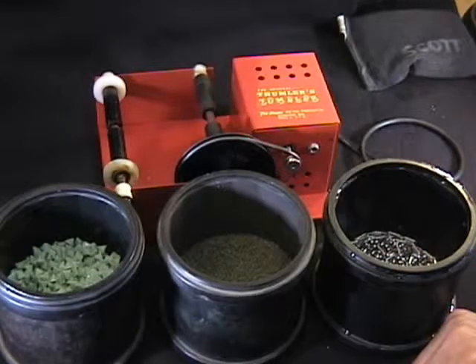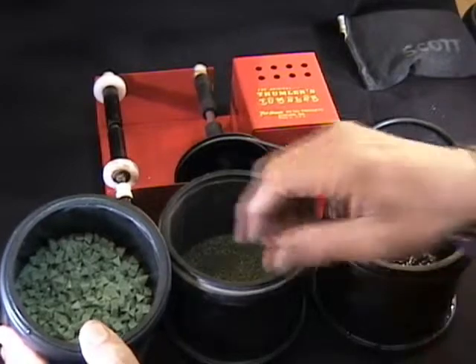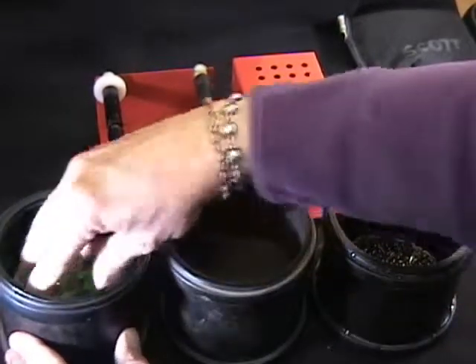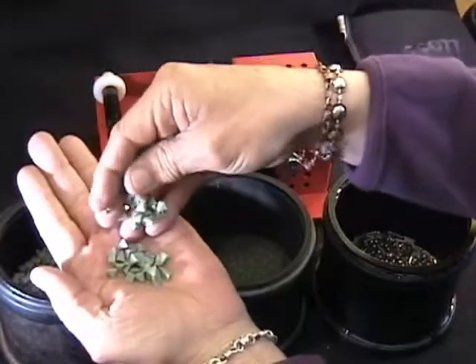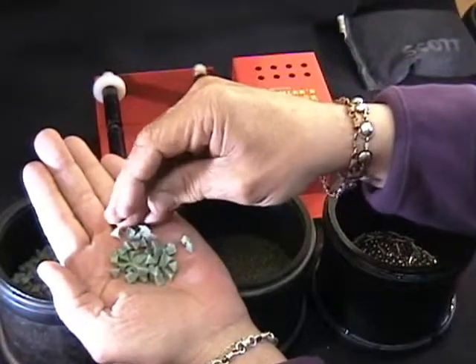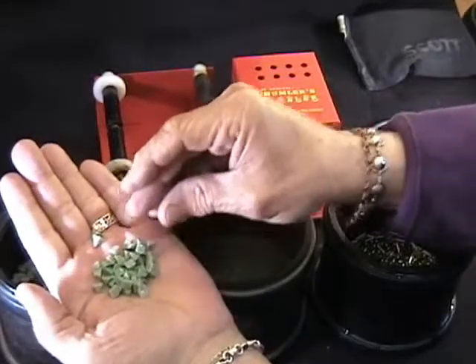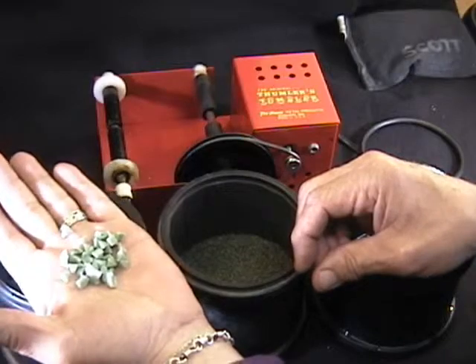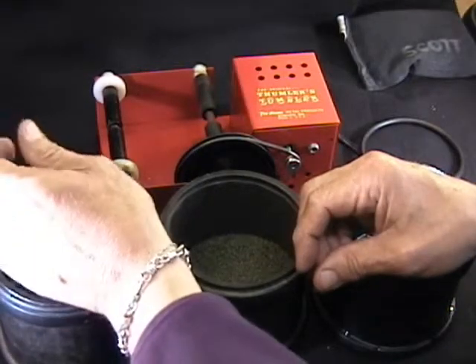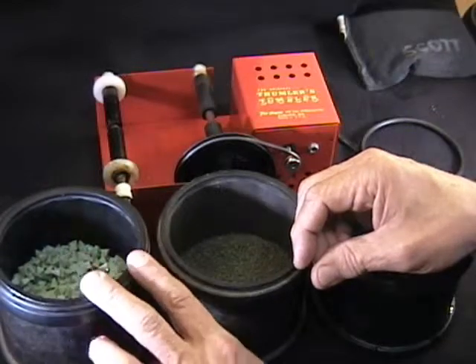We finish almost all of our pieces with a rotary tumbler. We start out with the tumbling media being a plastic pyramid with some abrasive embedded in it. It takes off a lot of the tool marks, at least softens up all the edges — sort of like sanding, but all by itself. It takes a couple of hours for the first step.